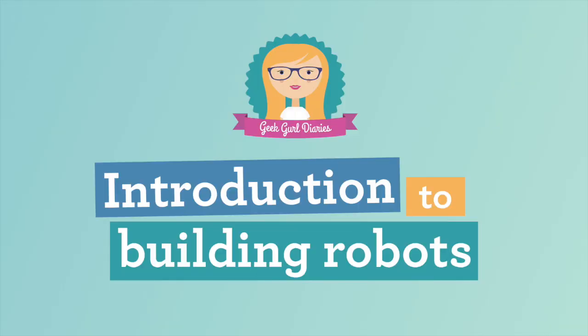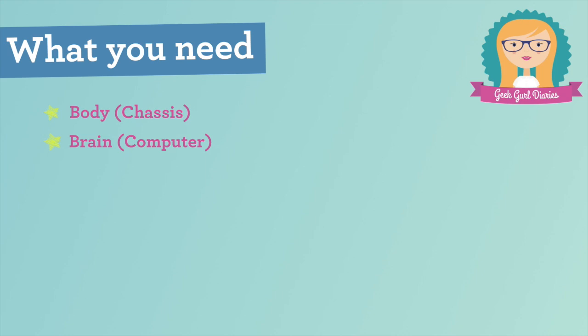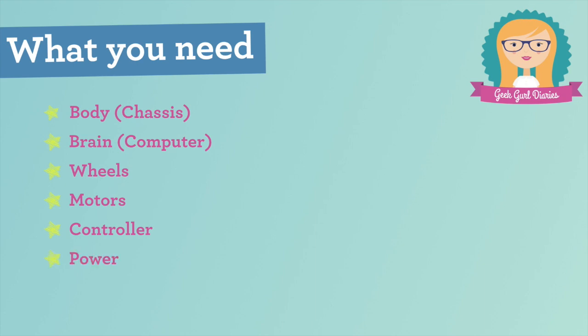So here is the Geek Girl Diaries introduction — what do we actually need to make a robot? Well, first of all, we're going to need some kind of body, and sometimes this is referred to as the chassis. You're going to need a brain for your robot as well in order to tell things what to do. You're going to need some wheels so that your robot is able to move, and you're probably going to need some motors to be able to turn those wheels. Those motors in turn will need some power, and you're also going to need a controller to direct the wheels and point them where you want it to go. And finally, you might want to have some sensors so that you can detect walls so you don't run into them.